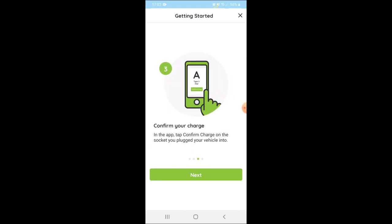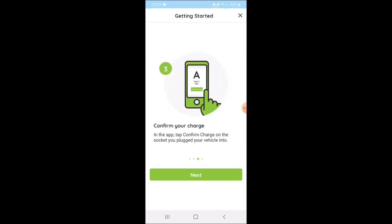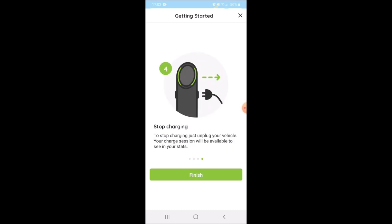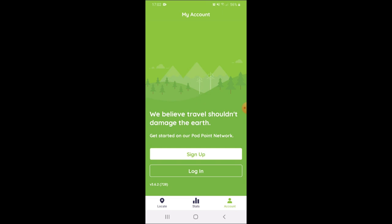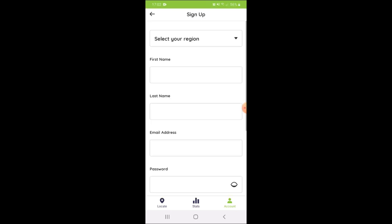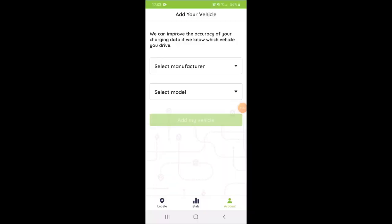We search for our Pod Point, confirm that we're charging, and then to stop, unplug your car. These are all the Pod Point locations around the country. We need to set up an account, so let's click on there and sign up. I'm just going to pause the video while I fill in my details. I had to enter my name, country, and email, and this is the next page.